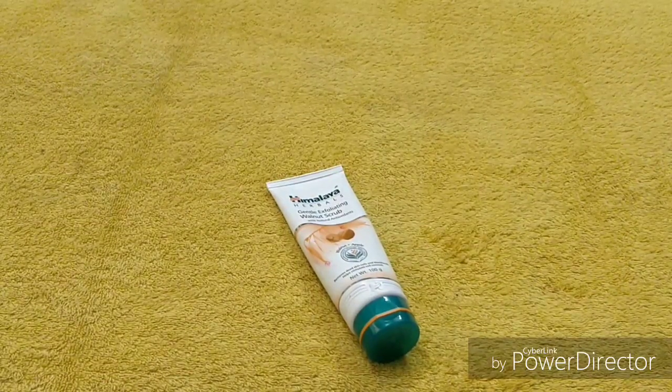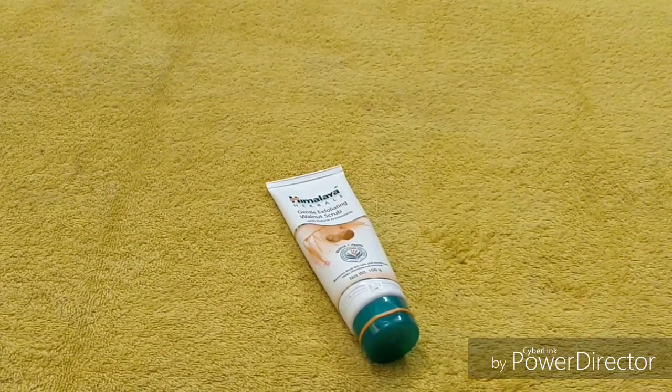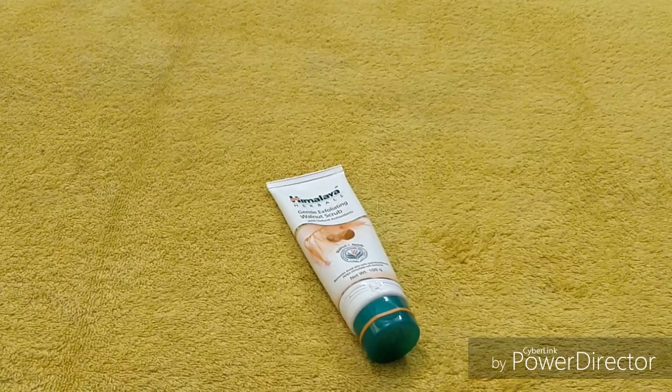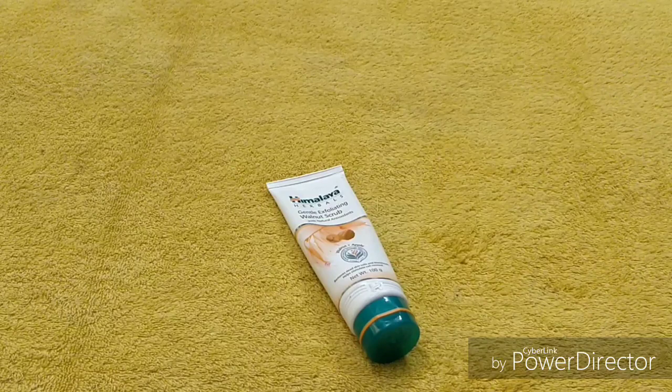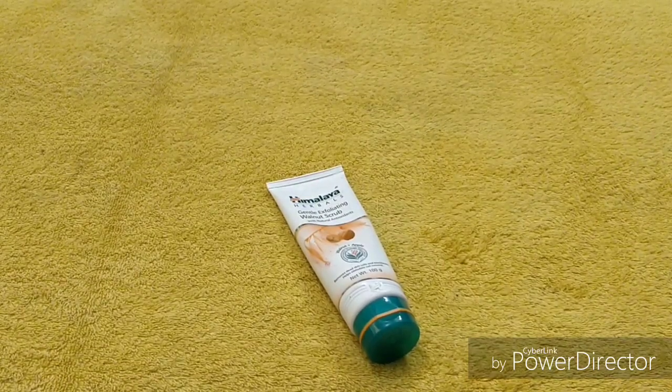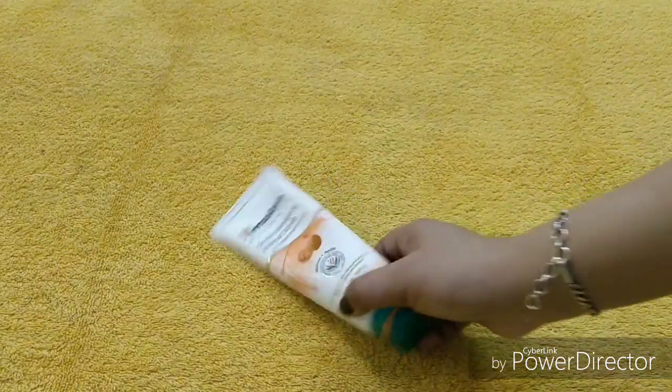It especially helps on the nose area. If you have oily or combination skin, you definitely have this problem — blackheads. This scrub gently exfoliates and it's in an affordable range, so you can definitely go for it.